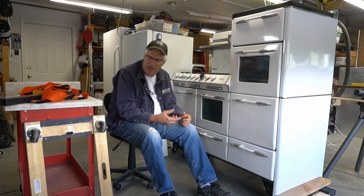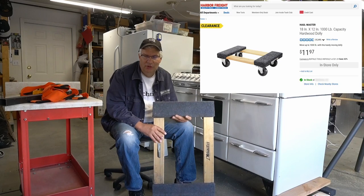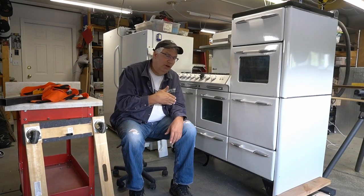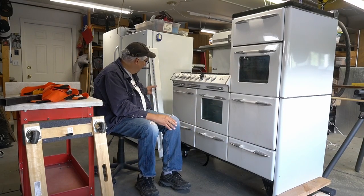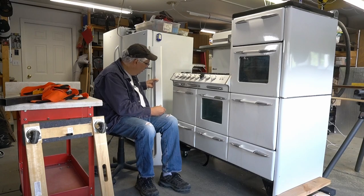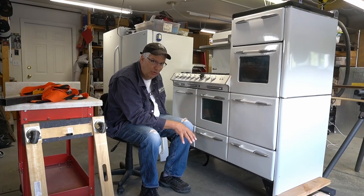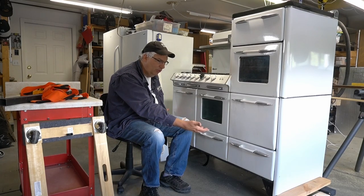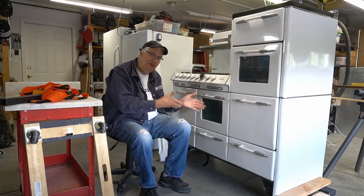I'm going to use a furniture dolly like this one - you can get these at Home Depot or Lowe's. We need to move it from the kitchen into the garage temporarily while we redo the floor. On the front of these stoves there's a decorative base that comes off, and underneath you can see the skeleton of the stove with feet in four corners. I need to lift the whole thing and scoot a furniture dolly underneath each end to support it correctly.